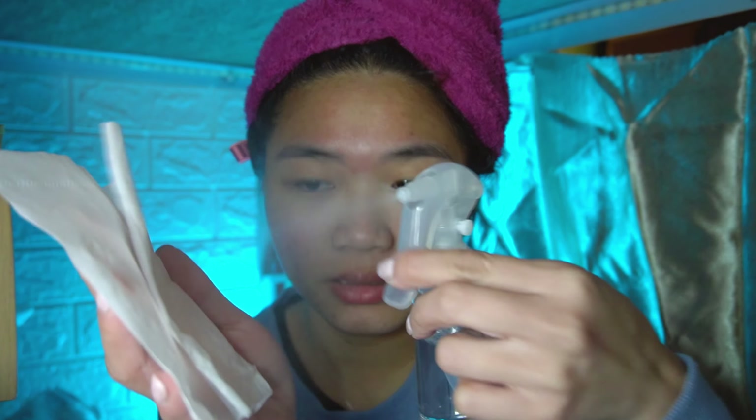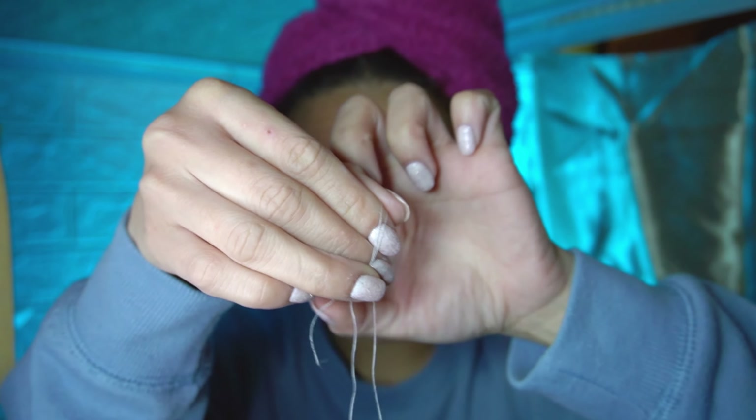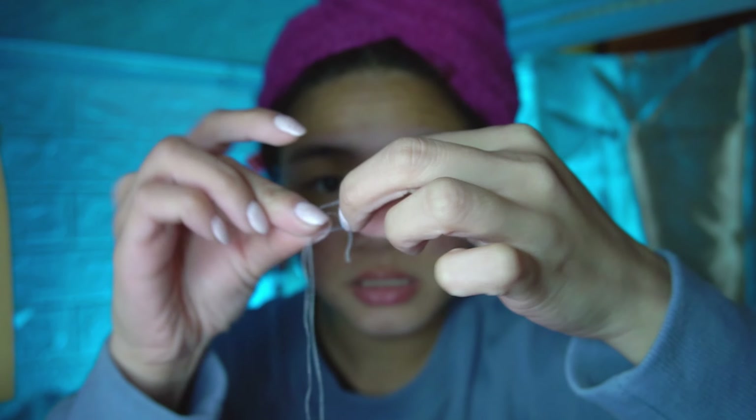So before I start with the skincare, I would be threading my mustache situation. Got some thread right here. This is alcohol — I'm just going to sanitize this first so that I don't break out, and then I'm going to tie a knot and just thread my hair over here. I don't know if you guys can see the hair, but yeah, we're just going to get rid of it.